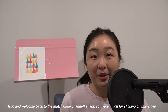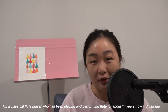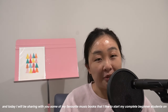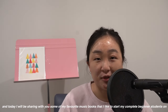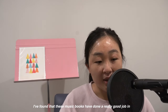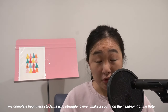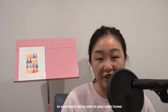Hello and welcome back to the Much Flute channel. Thank you very much for clicking on this video. I am a classical flute player who has been playing and performing flute for about 14 years now in Australia. Today I will be sharing with you some of my favorite music books that I like to start my complete beginner students on. I found that these music books have done a really good job in helping my complete beginner students who struggle to even make a sound on the headjoint of the flute to eventually being able to play short tunes.